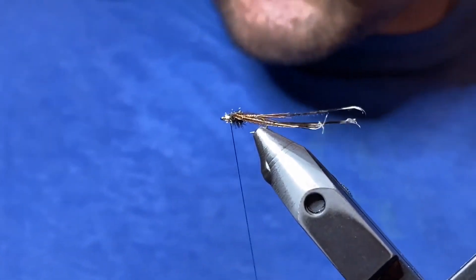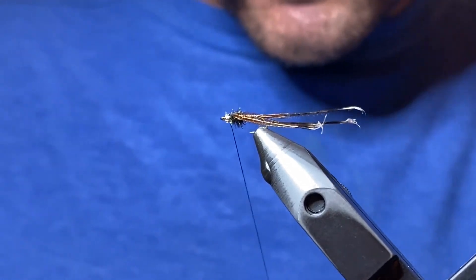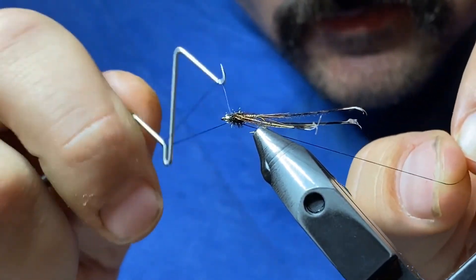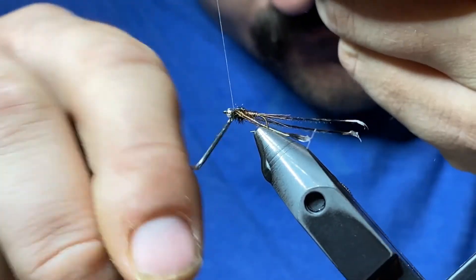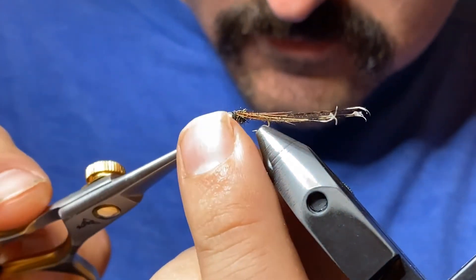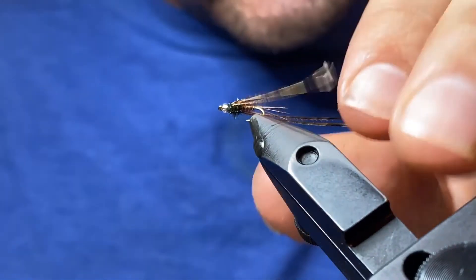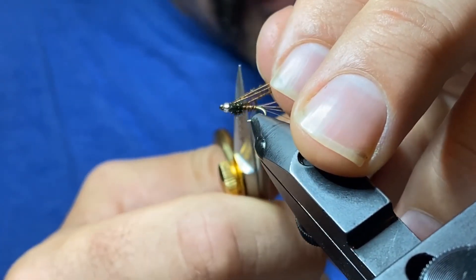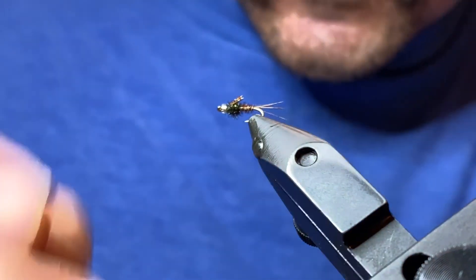From here we're going to whip finish — a four or five turn whip finish should be good, just right behind the bead. Pull it tight, make sure it's nice and secure, and cut the thread close. The last thing we're going to do is trim the wings — we just want them to go slightly beyond the wing case. Measure them to be just slightly longer than the wing case and push them down a little bit.